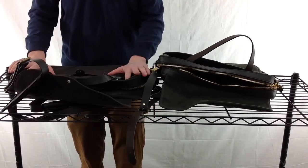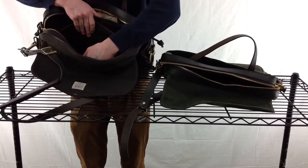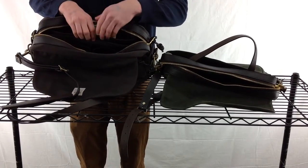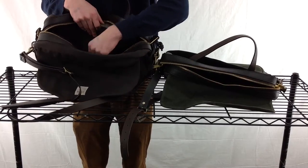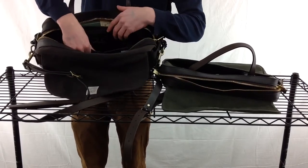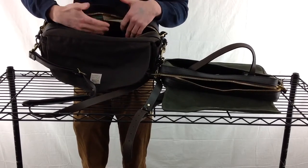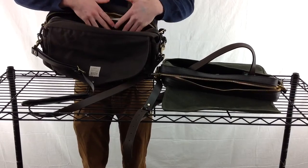The large briefcase has room for a computer in either one of the side pockets. The difference here is that there are three side pockets — two on one side and one on the other. In the center there are also smaller pockets for pens, pencils, calculators, wallets, and all the small stuff.